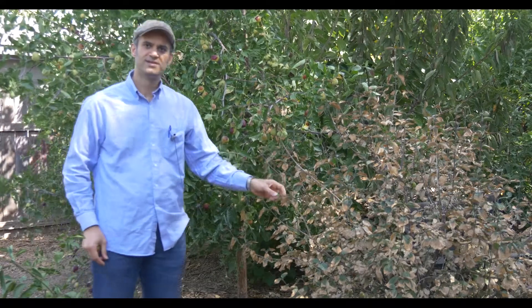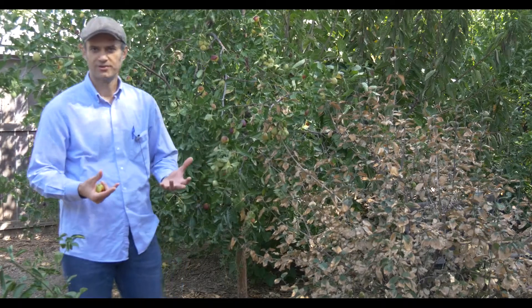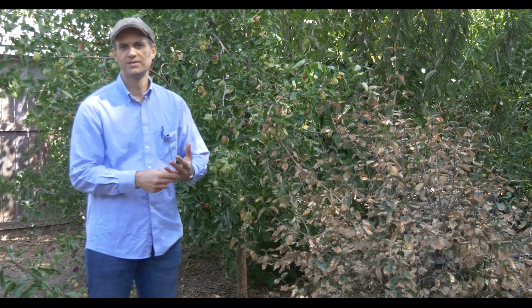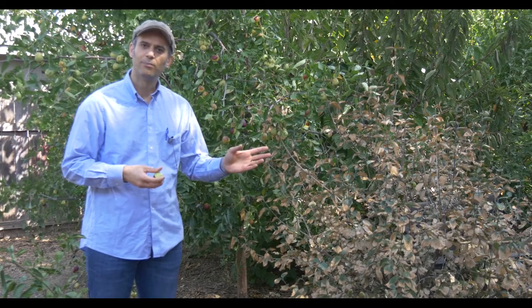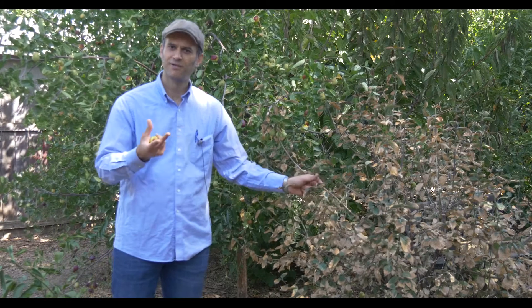You might wonder what this thing is. This is a Cornelian cherry that belongs to the dogwood family. I think it's one of the two fruiting dogwood varieties. The fruit is astringent, kind of sweet at the same time — very delicious — and it's native to the northern part of the Middle East, like northern Iran, and also parts of Eastern Europe. Those places get extremely cold, and these are cold hardy down to about minus 30 Fahrenheit.